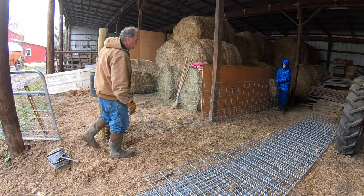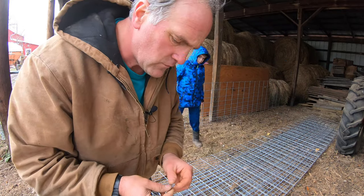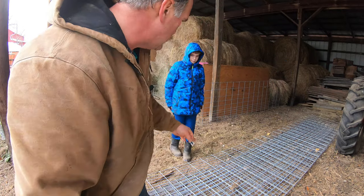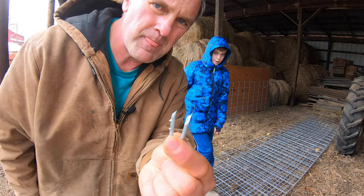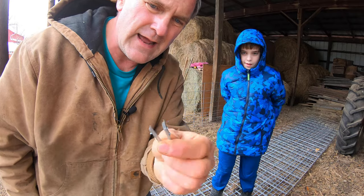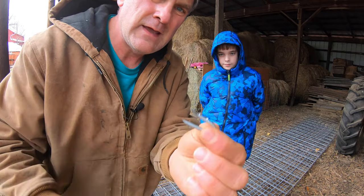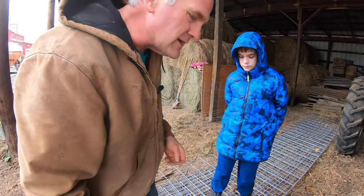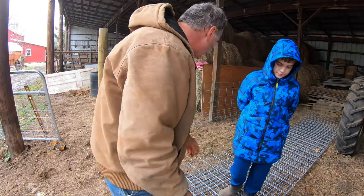What we're going to use for attaching the hog panels to the posts are fencing staples, and they're barbed. These suckers are really hard to get out once they go in because they've got these barbs sticking out. The pigs are rough on things - they tend to get their nose under things and push up on them, so hopefully these will keep them secure.